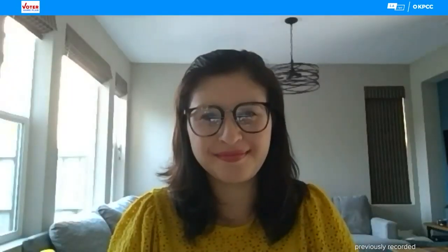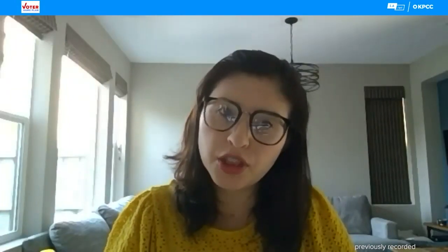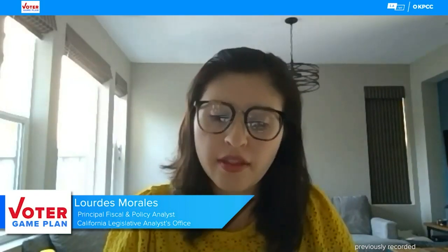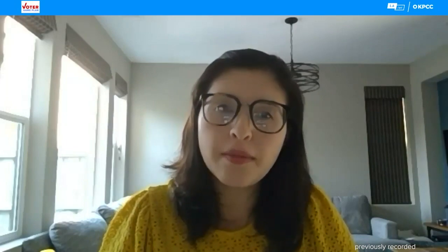Lourdes Morales with the Legislative Analyst's Office, thanks for joining me today. How would Proposition 16 change public institutions like the California State University and the University of California? If approved, the measure would repeal Proposition 209, which was authorized by voters in 1996, and would therefore eliminate the ban on the consideration of race, sex, color, ethnicity, or national origin as it relates to education, employment, and contracting. As a result, local entities, including the state's public universities, would be able to establish a wider range of policies that consider these characteristics.